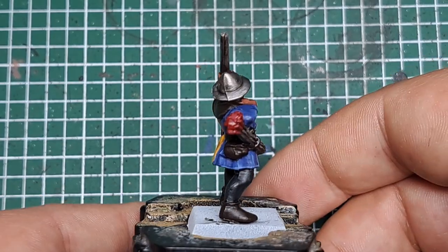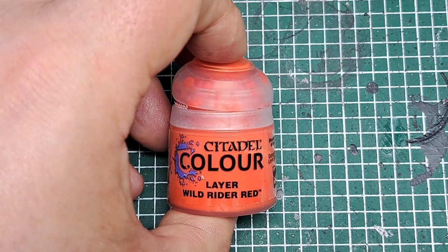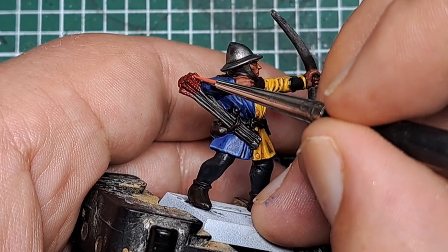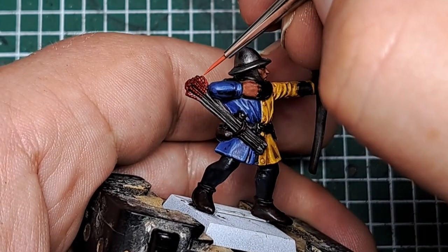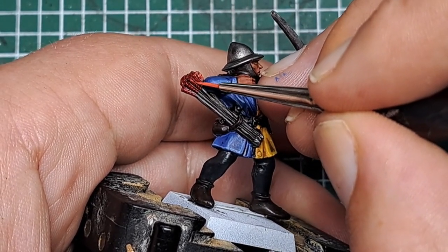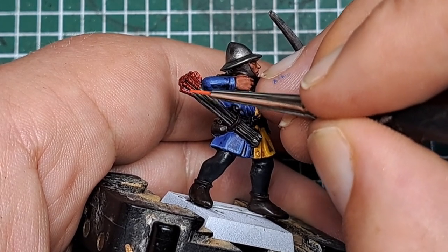The next step is highlighting the fletching on the arrows. I'm coming in with some Wild Rider Red and applying some spots on all the most raised points of all those feathers. You can see they've got quite pronounced tips to all the feathers, so just catch all of those tips with a little spot of Wild Rider Red.